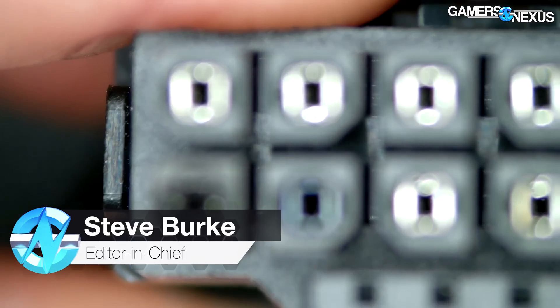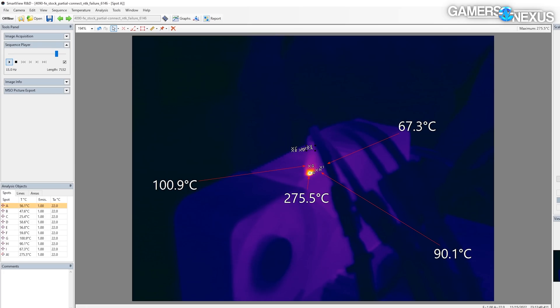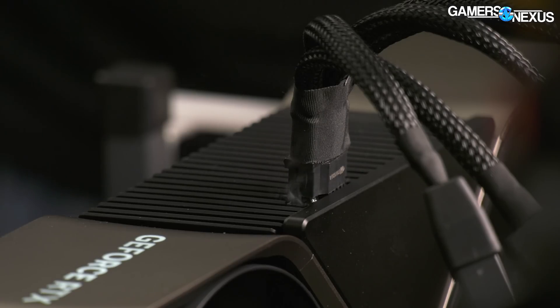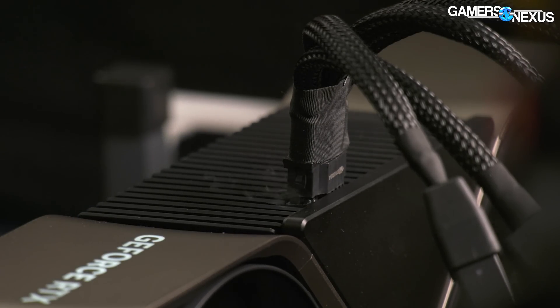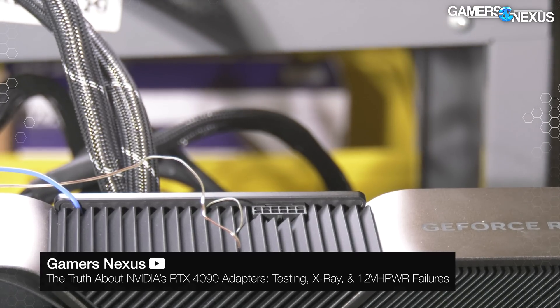Big news today about the 12-pin 12-volt high-power connectors. Nvidia just provided an official statement on the 12-volt high-power connector concerns regarding melting connectors. Today we're covering that statement, some follow-up questions we had for Nvidia, the topic of Nvidia's warranty, and the best way to connect a 12-volt high-power connector to your card. In our previous deep-dive we theorized three main modes of failure: two related to user error plus a hint of design oversight, and one related to foreign object debris.